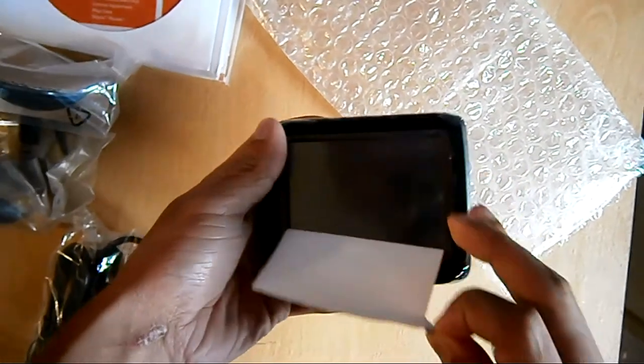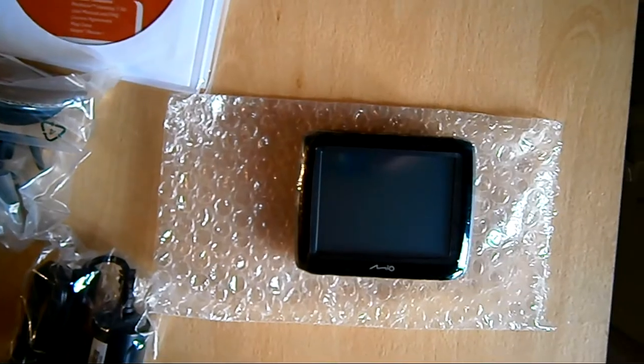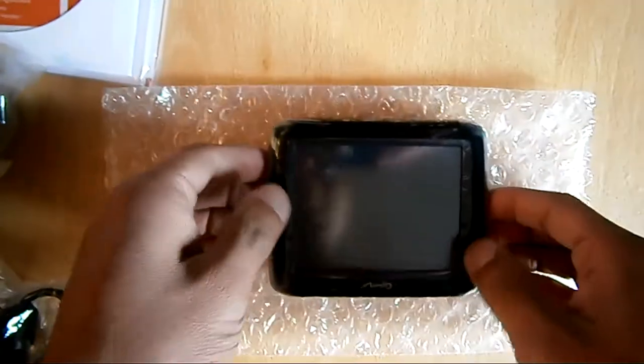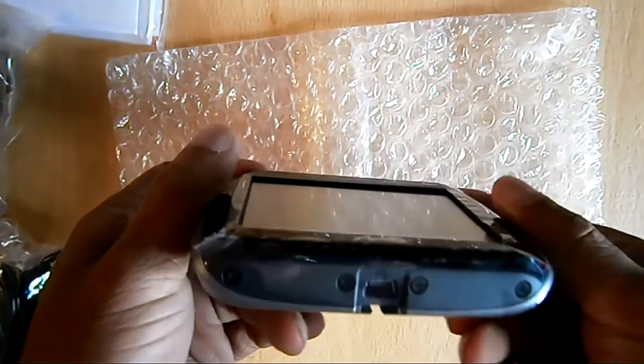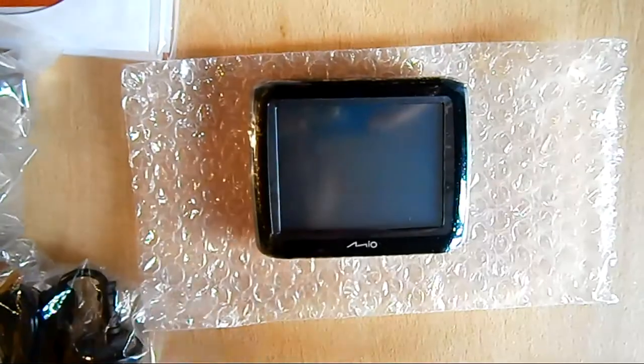I'll take the sticker off. As you can see, it's quite a small one — it's a 3.5 inch model. It does look like a TomTom model, looks pretty much the same actually. Thanks for watching.